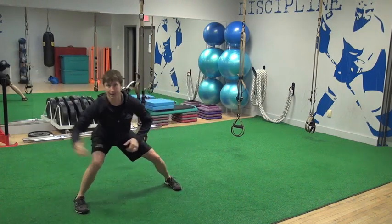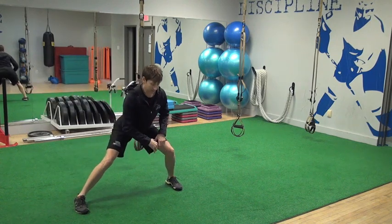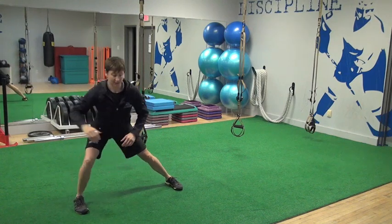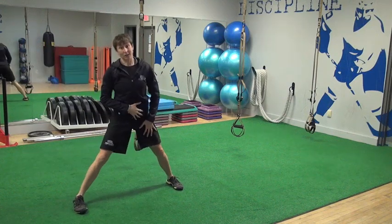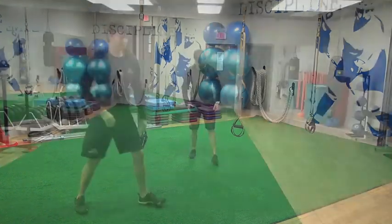As my hips come across, my hand comes across as if I'm in a butterfly position and I have to reach for a glove save. Sometimes you can be fine in your groins, but it's when you add in that stretch through the abdominal obliques that you'll actually trigger a groin strain or a lower abdominal injury.